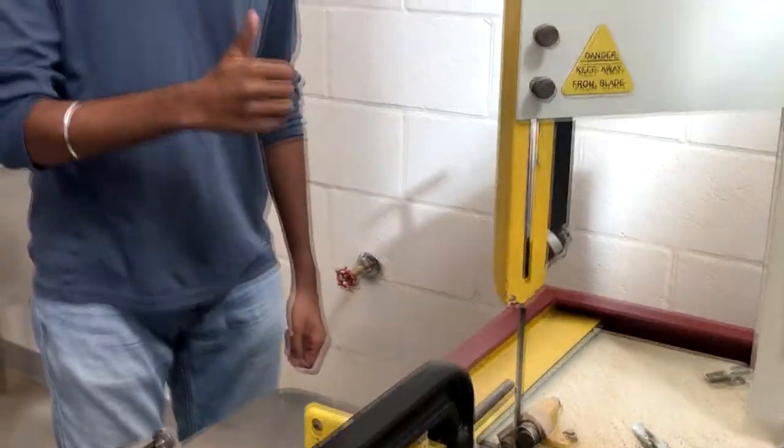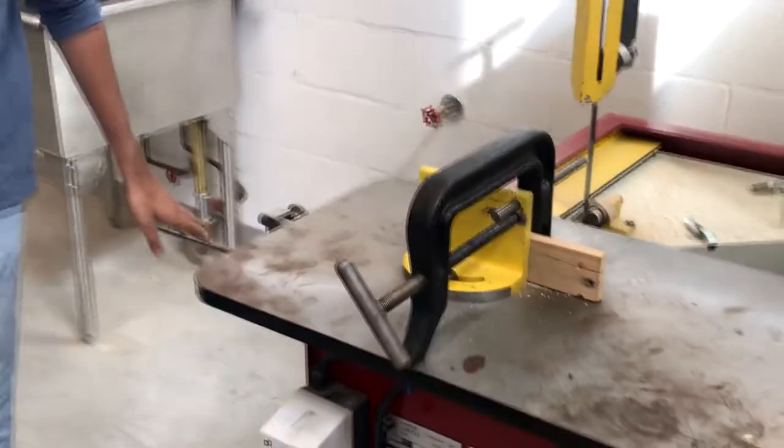make sure the blade is sharp, make sure the blade runs without any issues on the upper and lower guide rollers, and I finally check the carriage's path for any problems.